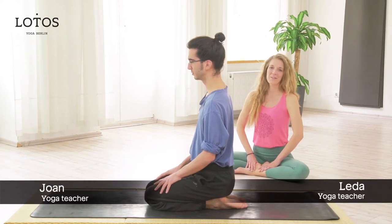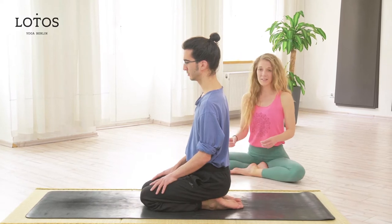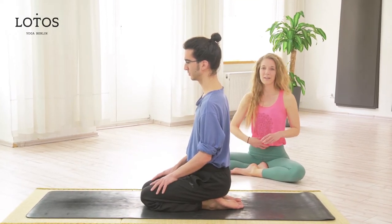We are going to show a variation of Salamba Sirsasana, supported headstand. In this variation we will have our legs extended to train our core muscles.